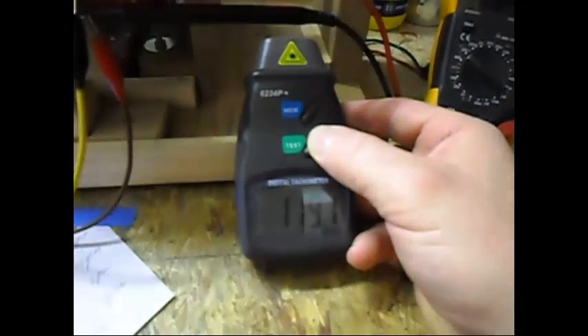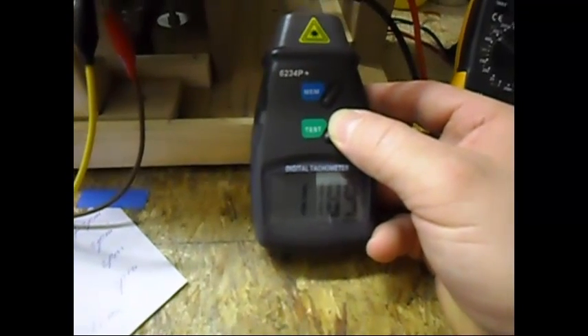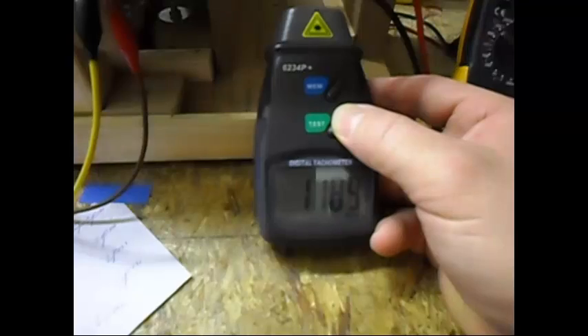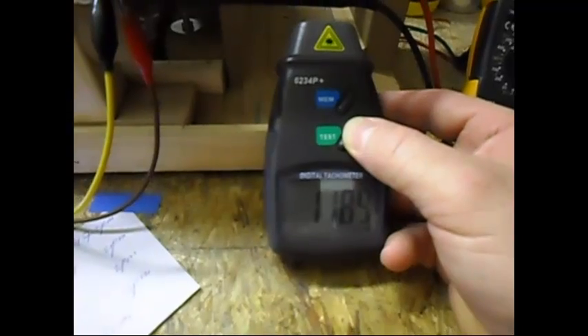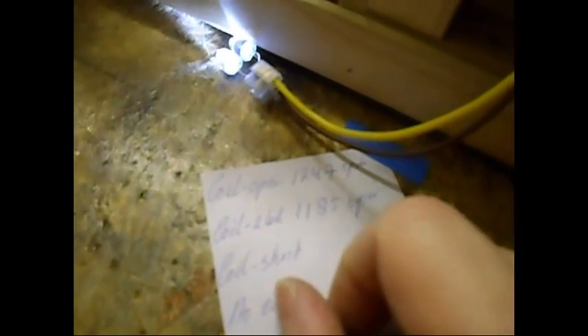Let's check the RPM. RPM is now 1190, and 89. Still decreasing a little bit, not much anymore. 1188 — I'm going to write 1185. So compare that to when the coil was open: I lost about 62 RPM, which is not bad, while I have pretty good lighting — far better than before.